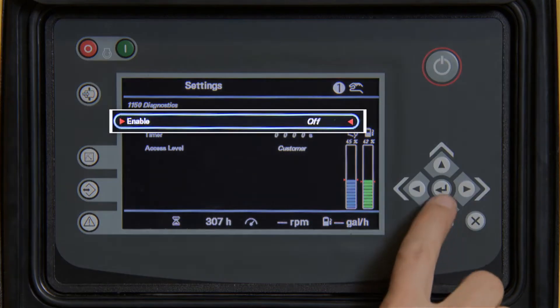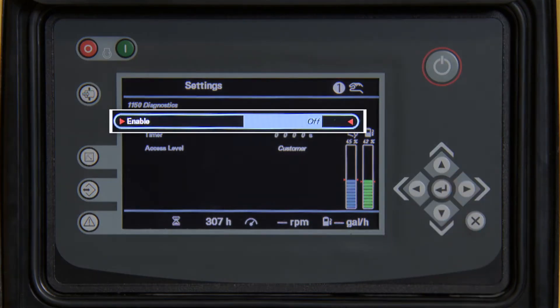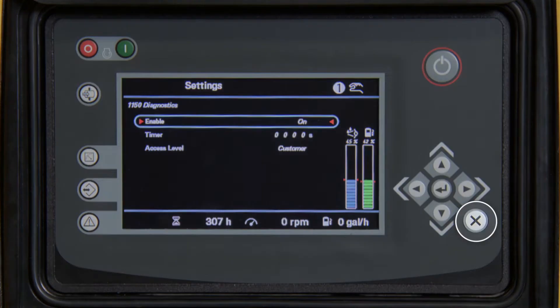Press enter again. Press the up arrow to turn on and press enter. Press X to exit to the main screen.